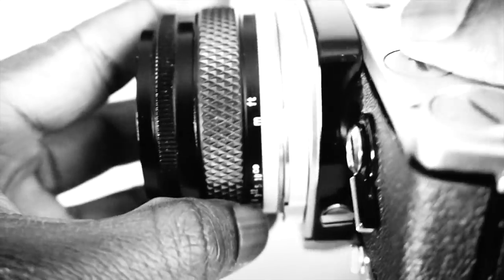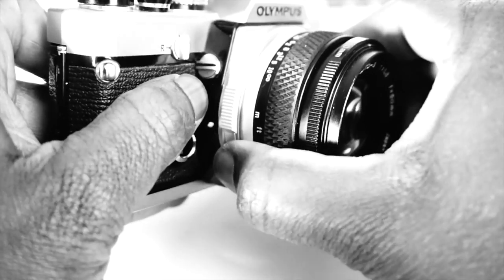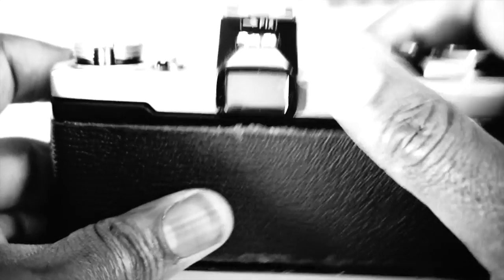The lens is interchangeable and can be swapped out with any OM mount lens. To remove the lens, press the two buttons on either side of the lens and rotate it anti-clockwise. One of those buttons — the one on the right-hand side — is also a preview button, which allows you to see depth of field while composing a shot. The lens aperture stays at f1.8 for focusing even when set to f16, only closing to f16 when the shutter release is pressed. The preview button lets you see what it's going to look like without taking a shot — that's very useful.